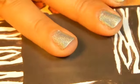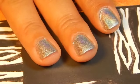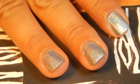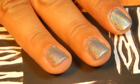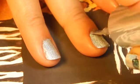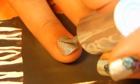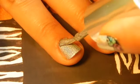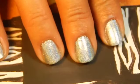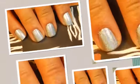This nail polish even with one coat does the job — it's very opaque and thick. I'm gonna let it dry a little bit more and then apply another coat. This is my second coat. I'm gonna let them dry for at least five minutes and then we will continue with the tutorial.